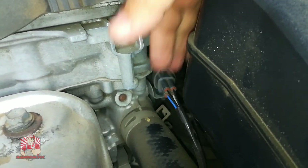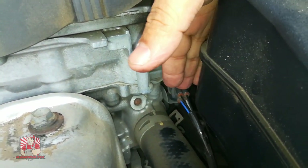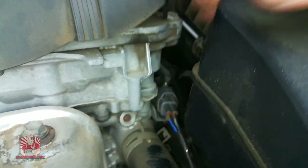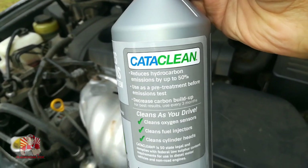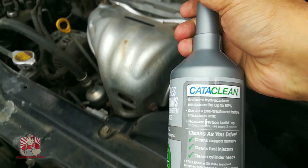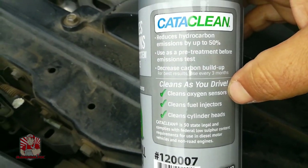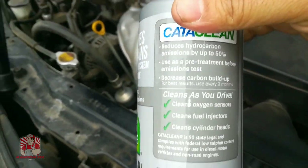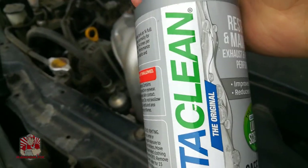In case your oxygen sensor is in a really weird location or you're just not able to get to it, here is something that does work — though every situation is different. This right here is Cattle Clean. If you have a lazy or a little bit of a dirty oxygen sensor, Cattle Clean definitely cleans it. You guys can check out my previous video on this working on the catalytic converter — it does work, so check that out.